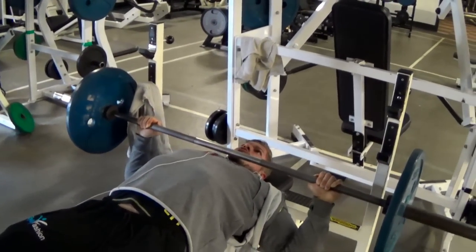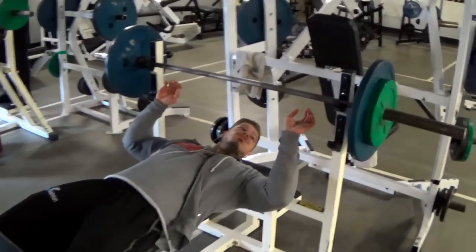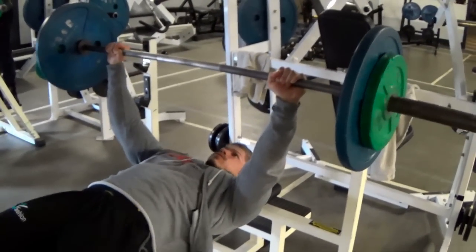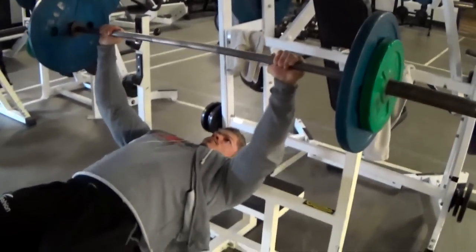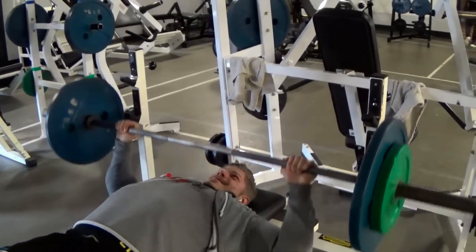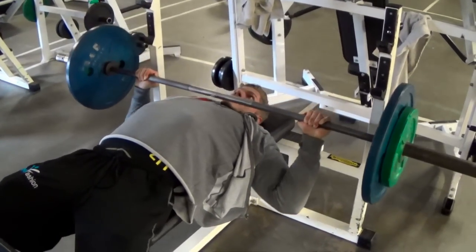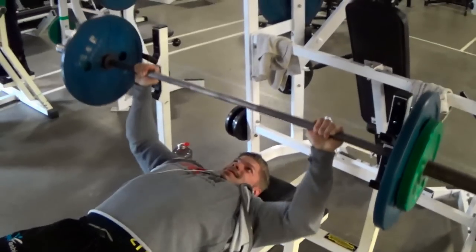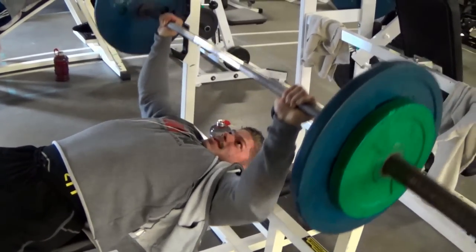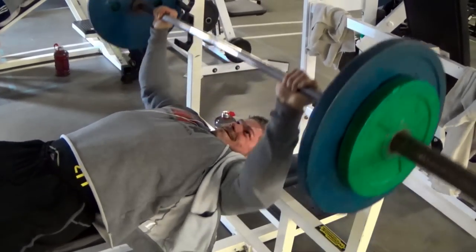I don't recommend going heavy on this at all, especially when just starting out. Your shoulders get involved a lot with this one, so do your best to not let your elbows flare out to minimize the stress on your shoulders. If you have weak shoulders, start with a very low weight and a very controlled range of motion. But I think it is a great variation on the bench press to involve those extra upper muscle fibers.